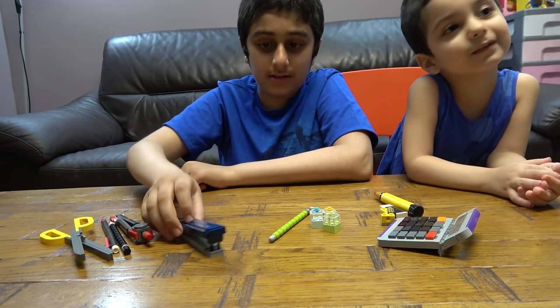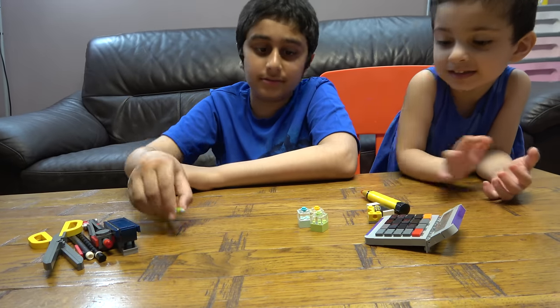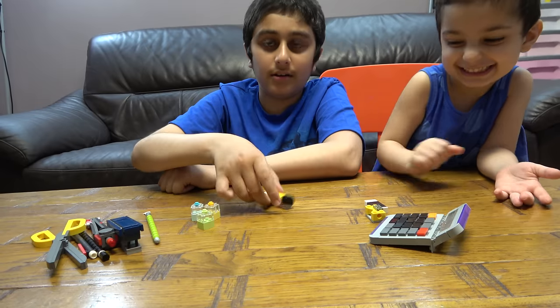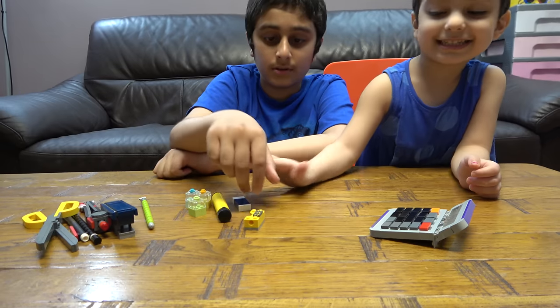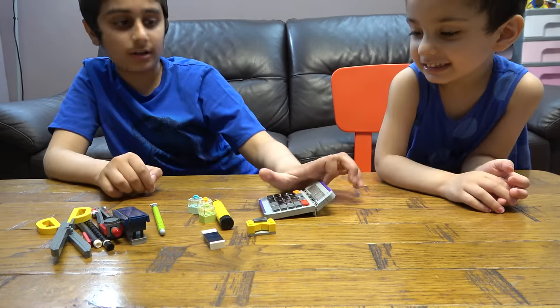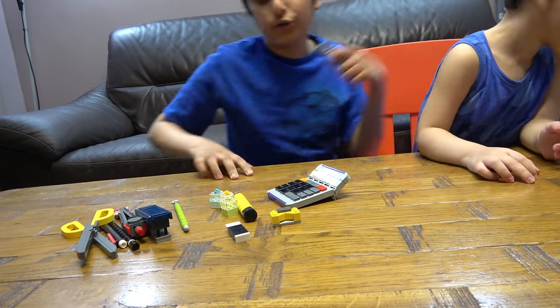We also have a stapler, a paintbrush, a pen, a pen or highlighter, a sharpener, a thingy, a rubber, a calculator, and a glue stick.